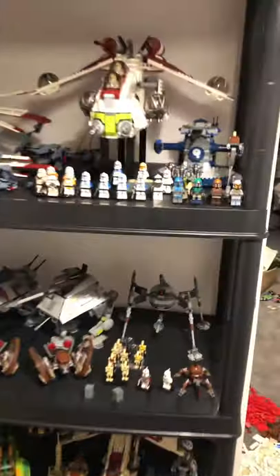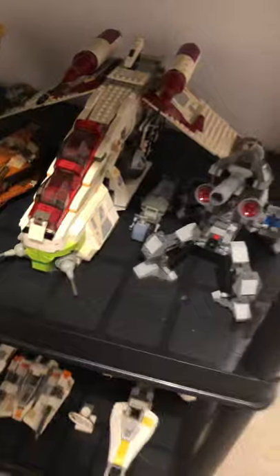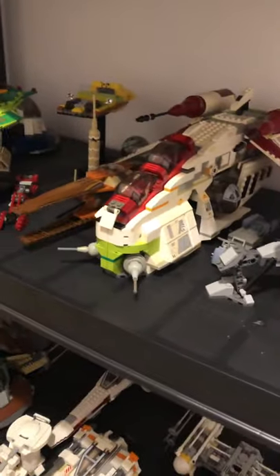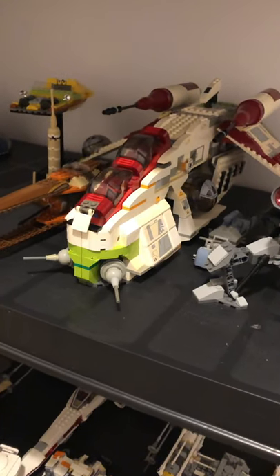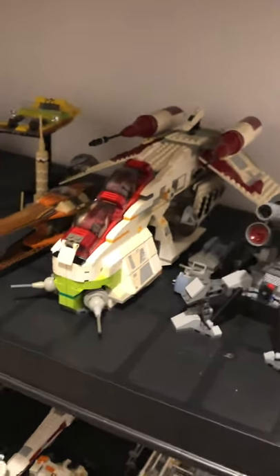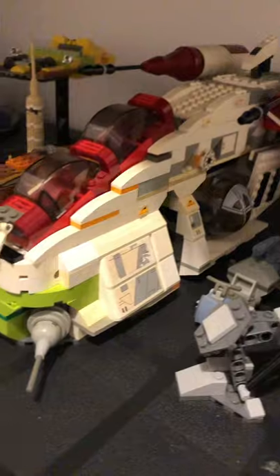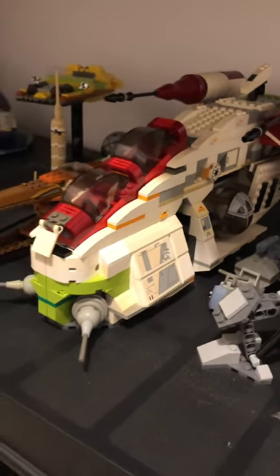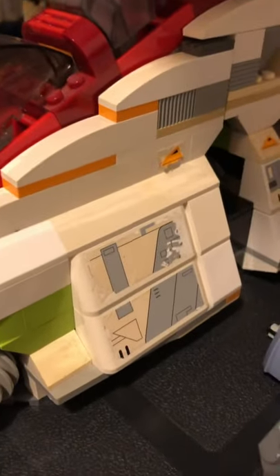I've built a lot more sets that were in boxes since my last video. I built the 2002 Republic Gunship. It's quite heavily sun damaged, which is a bit annoying. What I've done is ordered a 5 litre carton of hydrogen peroxide and I've got a UV light for teeth whitening to use on it. It's winter here so it's not gonna work putting them outside - there's virtually no sun. I can't really see it on camera but it's pretty yellow.